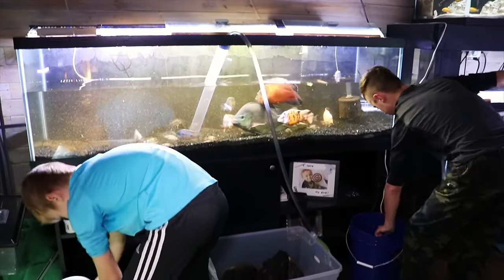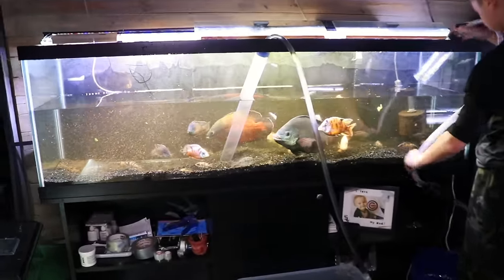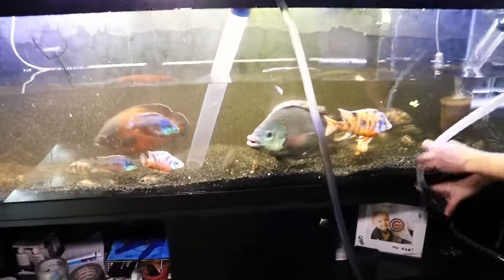The next thing is to remove everything out of that tank — all the decorations, fake or real plants, rocks, driftwood, anything where fish can hide in or behind needs to come out. Trust me, it's going to make your life so much easier when you're trying to catch the fish. If there are real plants, I'll put those in a separate bucket with treated water just to make sure they stay wet.